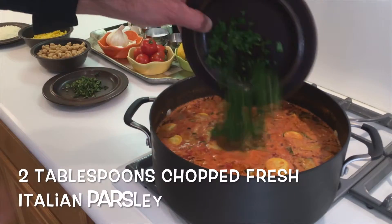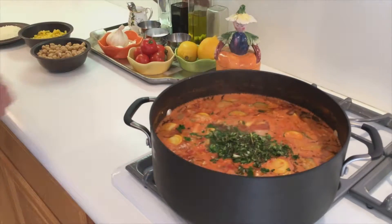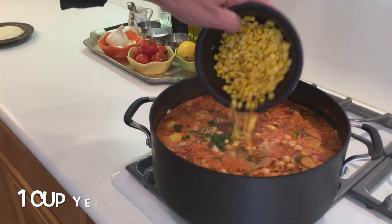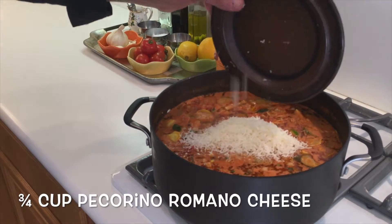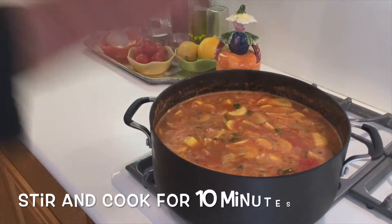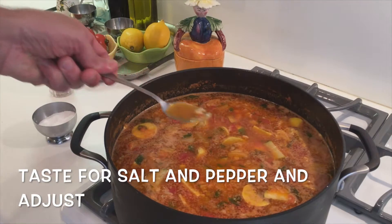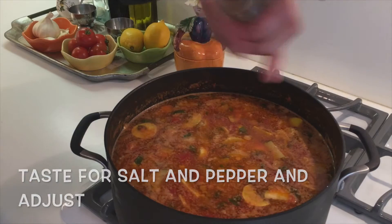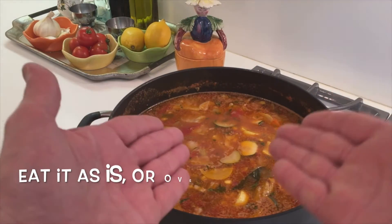Let's add two tablespoons chopped fresh Italian parsley, one tablespoon chopped fresh oregano, one 16-ounce can of garbanzo beans, one cup of yellow corn, and three-quarters cup of pecorino romano cheese. Let's give it a stir and let it cook for about ten minutes. Taste it for salt and pepper and make some adjustments. Give it a stir and that's it.